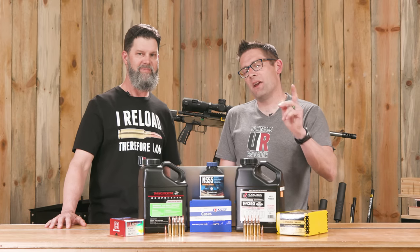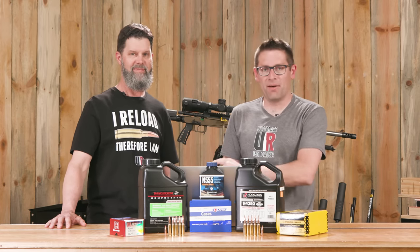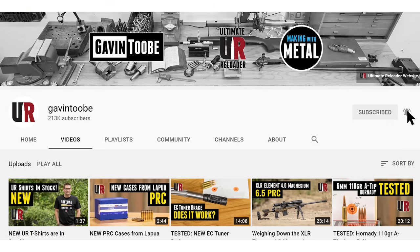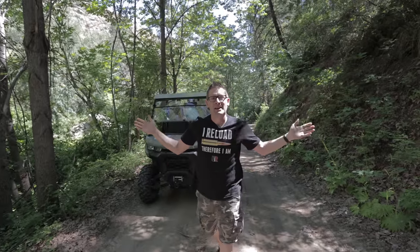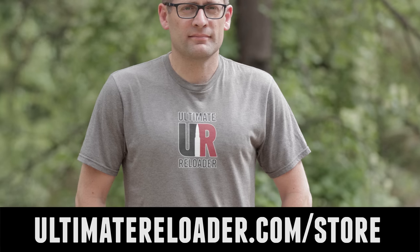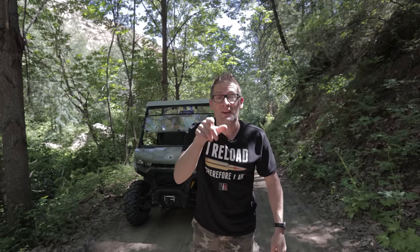That concludes this video. If you liked it, please give it a thumbs up. Make your voice heard by dropping a comment. Make sure you're subscribed with notifications so you don't miss upcoming content. And flex your reloading pride — check out multiple t-shirt designs at the Ultimate Reloader store.